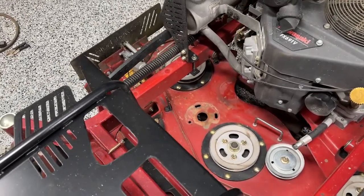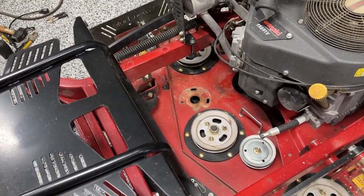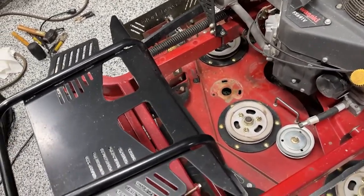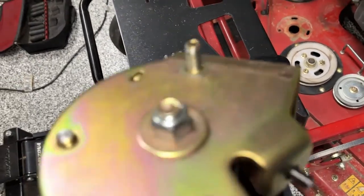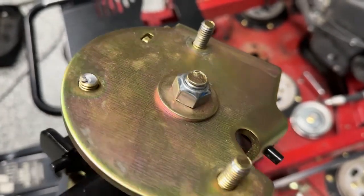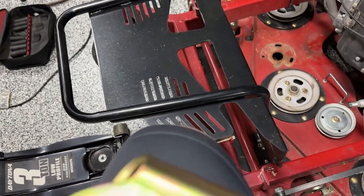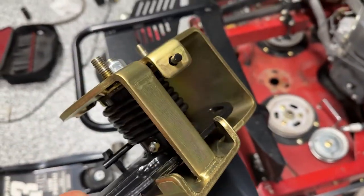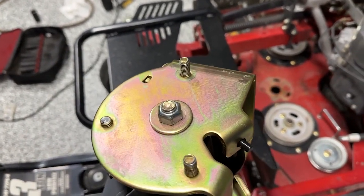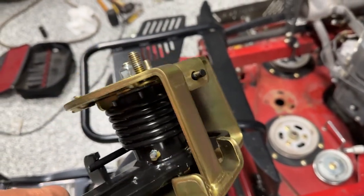All right guys, I almost had this idler pulley on. I was torquing it — it says torque 32 to 40 foot-pounds, I had my torque set to 38. Two of them were good, and then I was tightening this third one right here and — look at that. There's $160 completely gone. I torqued it to exactly what they said, and that's what happened.